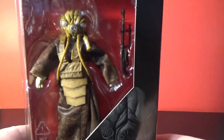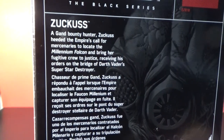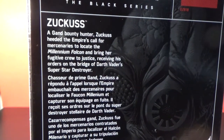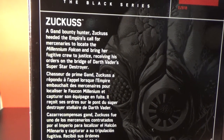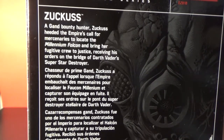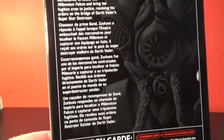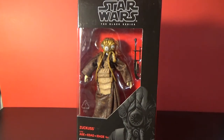Zuckuss looks cool in the box, can't wait to get him out. Being an exclusive, this was going to be Toys R Us but now it's exclusive to Disney stores. I'm glad to have this one, being that we don't have Disney stores in Australia anymore. Just a little bio on the back there — if you'd like to pause and read it you can do that.